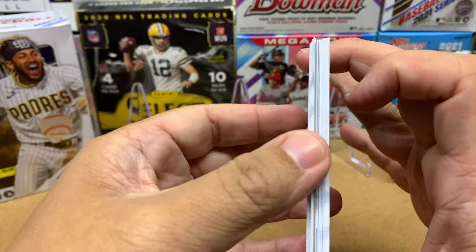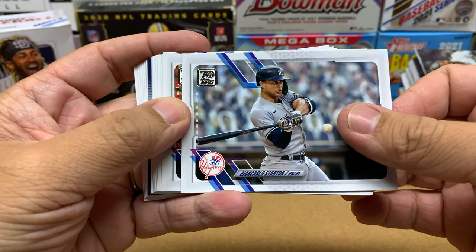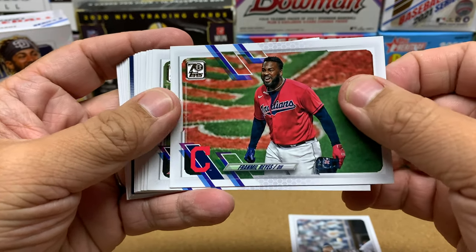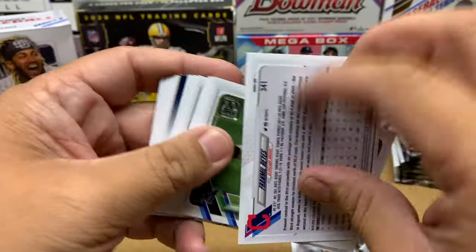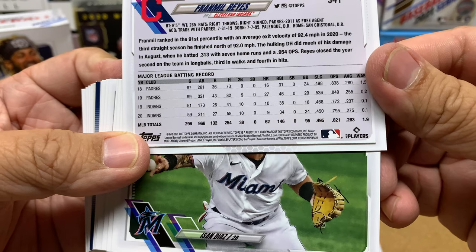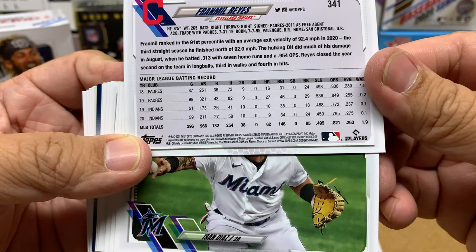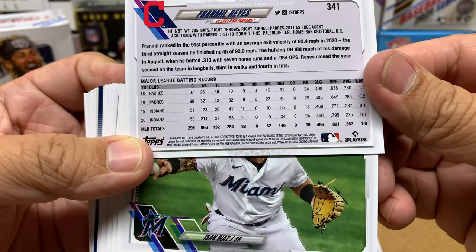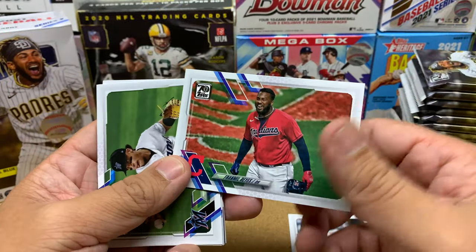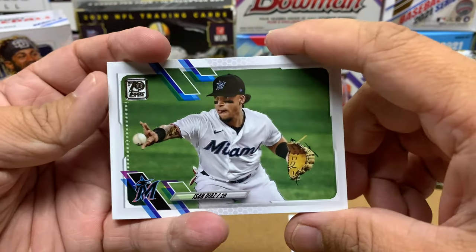We've got a blue parallel in here — Stanton. Then we've got Franmil Reyes. It's interesting. The Guardians — I should say the Guardians, not the Indians — are doing pretty good. And I think a lot of it's going to rely on Reyes. If Franmil can just continue to be really good, I think that's going to be super helpful for them.